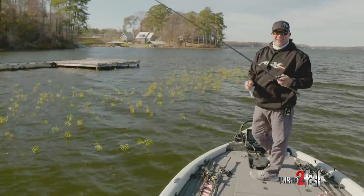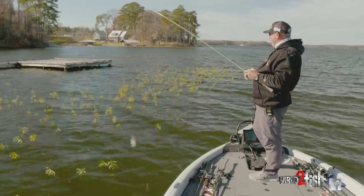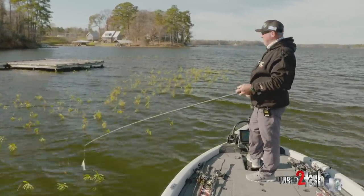I want to talk about fishing rods. There's a million different rods, they're made out of a million different things, and there's a million different fishermen out there.